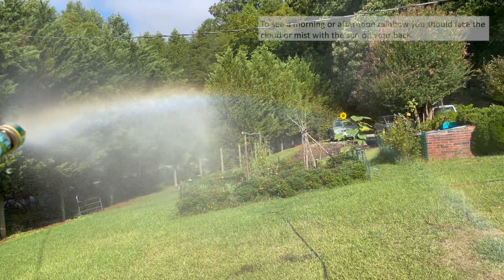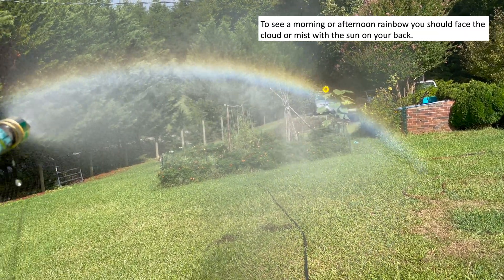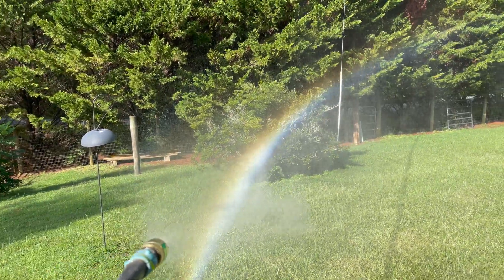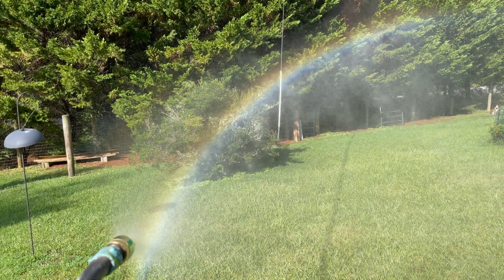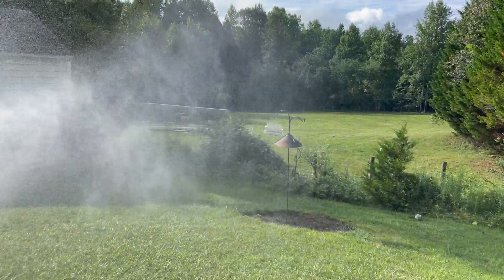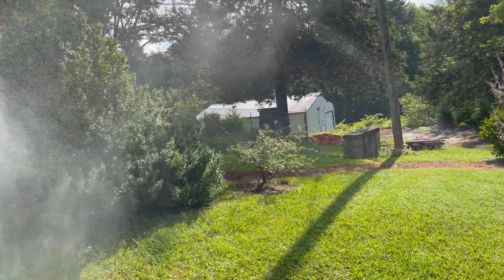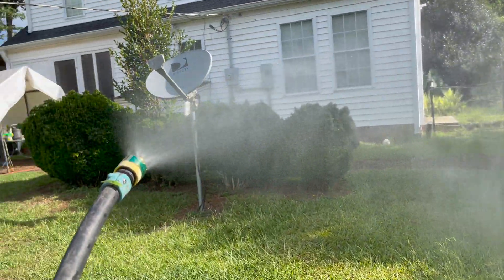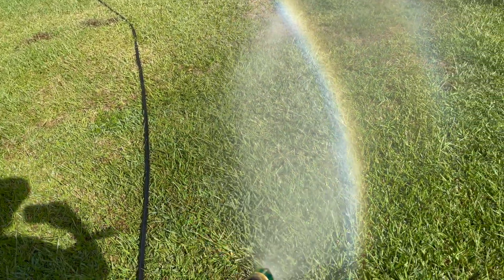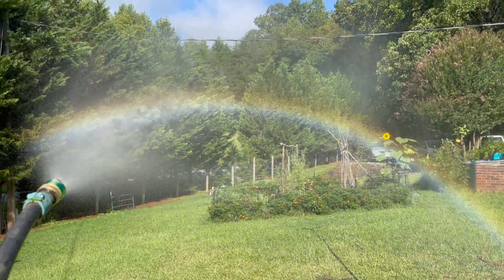You'll notice that other than where my shadow is, the rainbow makes a complete circle. Another interesting thing is the sun is to my back, relatively low in the sky because it's morning. Now if I turn around and start going this way you'll notice I leave it behind, because the sun's got to hit the droplets at the right angle relative to you. No rainbow all the way around — facing east now, no rainbow — oh there it is, back with my back to the east so the sun is behind me.